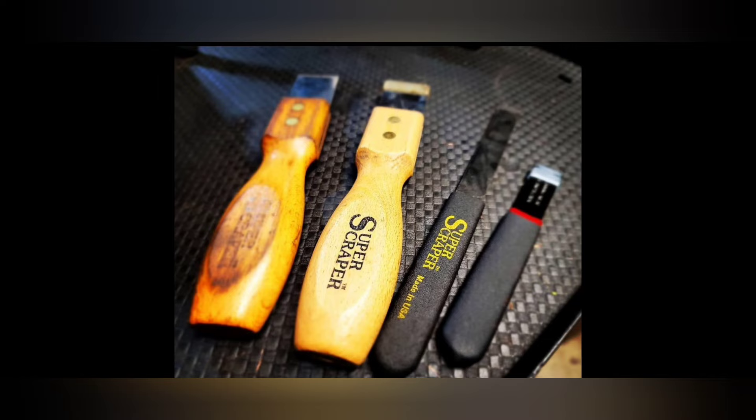The Super Scraper — the original carbide scraper — has been knocked off by every manufacturer, including Snap-on now. These were originally made here in Iowa. The one on the far right is a Matco, and Lyle has gotten it now too, but Lyle shortened it up and improved on it. That I don't mind so much. I'm obviously biased toward Lyle, but I believe in Lyle tools.